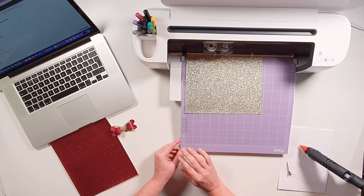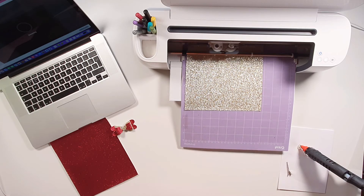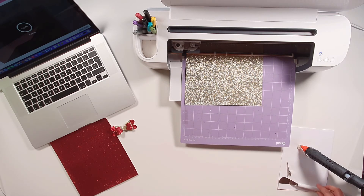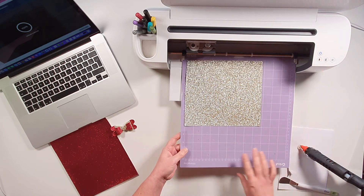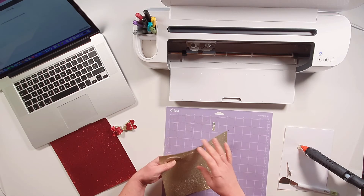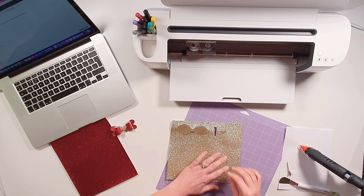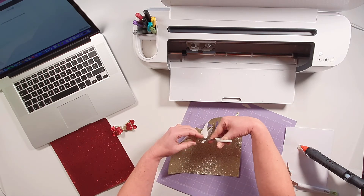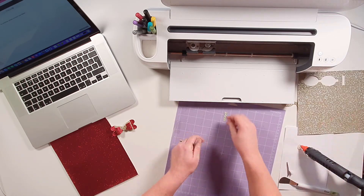Now we're ready to head back over to the Cricut and we're going to press the flashing Cricut button to start the bows cutting. Now the cut's finished, we're ready to eject the mat by pressing the flashing arrow button. Then we need to just carefully remove the faux leather from the mat, making sure that our design has been cut out. If there are any little pieces that are still attached, like in this case, all we need to do is grab a pair of scissors and just carefully cut those out. We just snip and then as you can see, it just comes away like so.